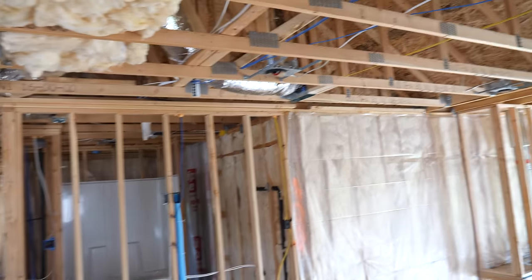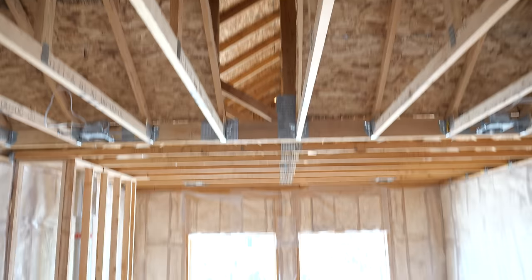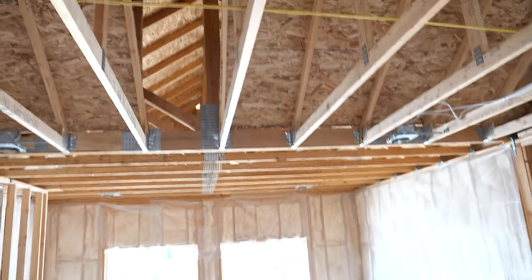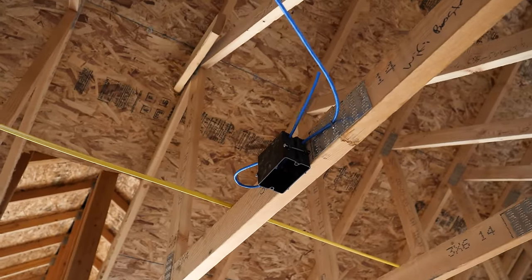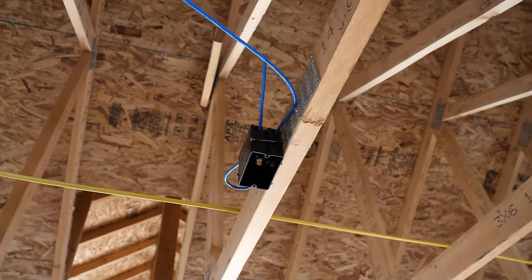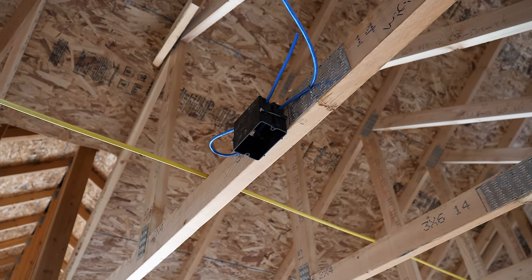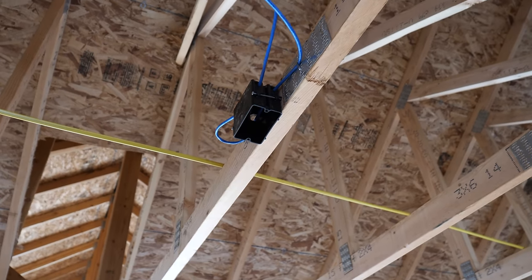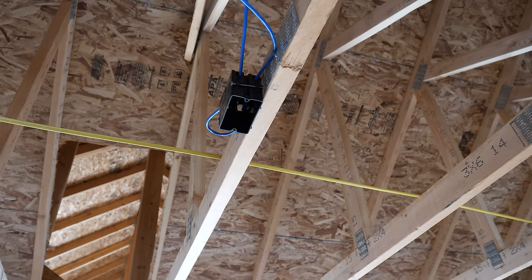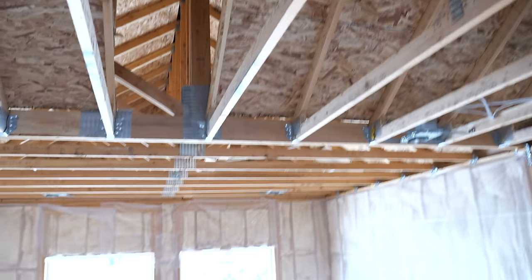Coming in here into the loft, up here in the middle of the main room and even up above our main living space, I added a wireless access point. This is where we have a Cat6 cable going all the way down into the network room, and then we'll be able to plug in a point that's going to broadcast internet to this room. The plan is to just have one in the basement and one up here so that everyone in this room will have quick access to the WiFi.